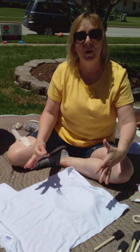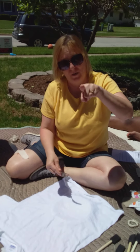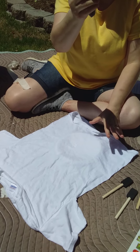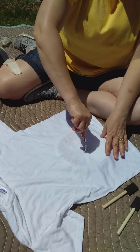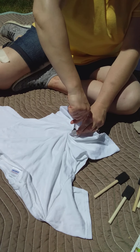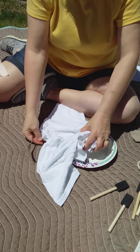Now I'm gonna show you a simple pattern that you can make on your shirt. This is a spiral — a spiral goes like this — and we're gonna make that with our shirt. So we're taking a simple fork, we have our shirt over our paper plate, we're gonna choose where we want the spiral to be. The fork will be the center of my spiral, and I'm gonna twist the shirt just like this.